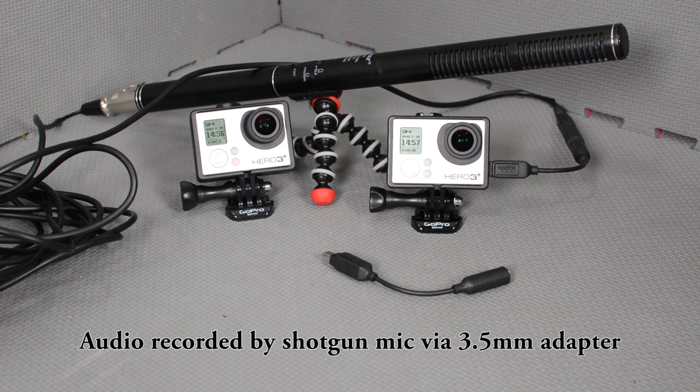This was another GoPro Tips and Tricks video. If you guys have enjoyed it, please make sure you like it and subscribe. Until next time, thank you very much for watching.